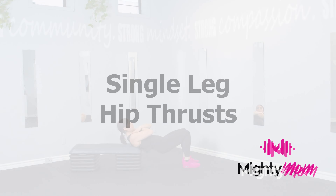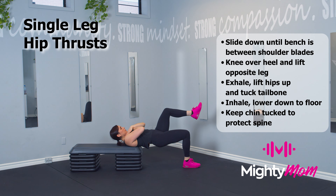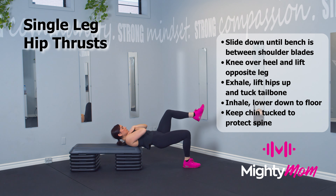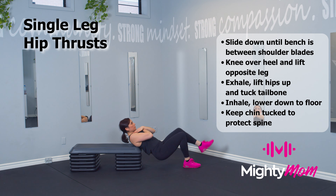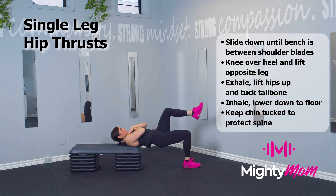Single leg hip thrusts. Start with your back on the bench between your shoulder blades, tuck your chin, drive through one heel, tuck your tailbone and lift your hips up as high as you can off the floor, keeping one leg up the entire time, making sure to engage your abdominals.